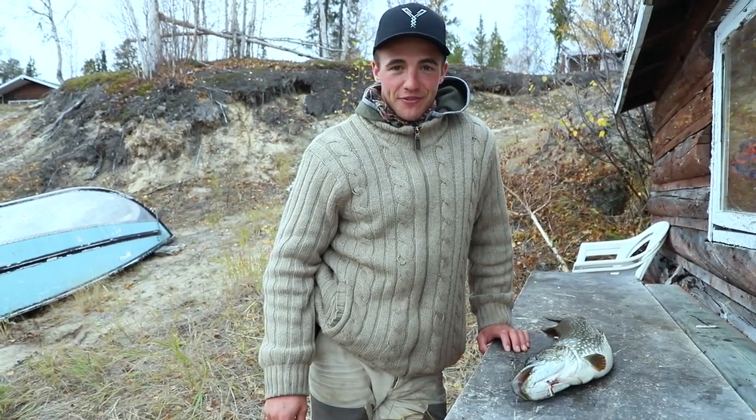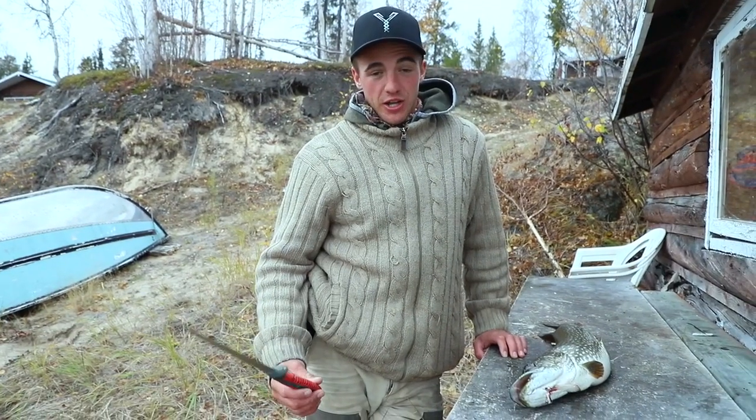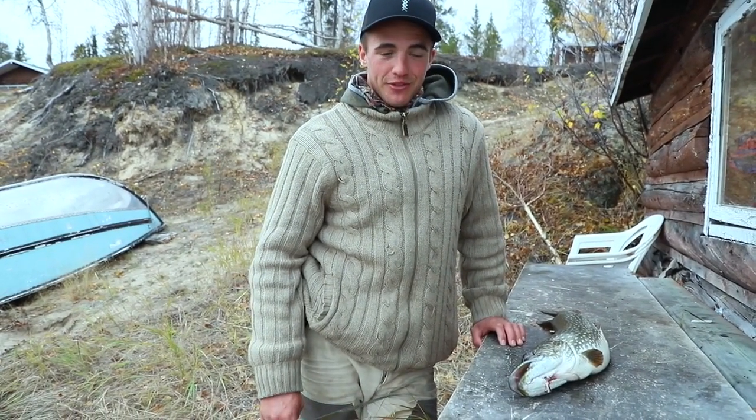Today we're doing a pike fillet tutorial. A lot of people have problems filleting pike because there's a lot of y-bones and if you don't know what you're doing you can end up with little to no meat.